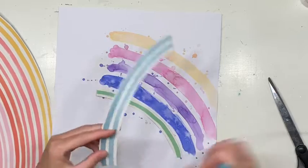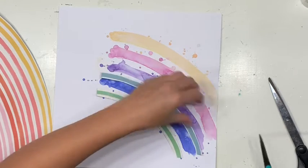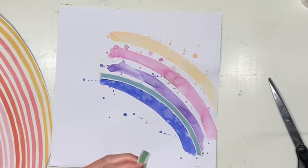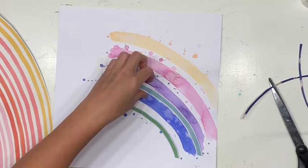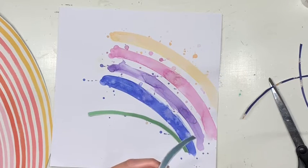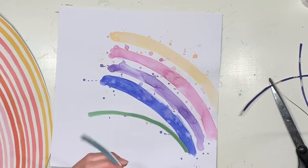I was inspired for this layout by the super gorgeous Melissa Vining. I saw she created a really beautiful layout using this same rainbow paper over on her Instagram page, and I just loved the way she had her rainbow cut and shooting across her page. Her layout had her photo at the bottom of the rainbow with quite a lot of floral ephemera around it — but I just loved the inspiration she gave me for how to use this rainbow paper. So thank you, Melissa, for sharing such a gorgeous layout.